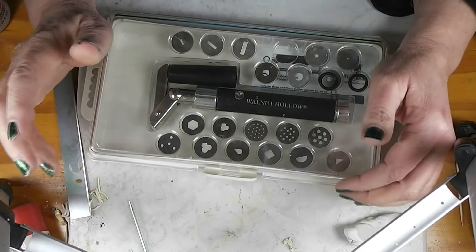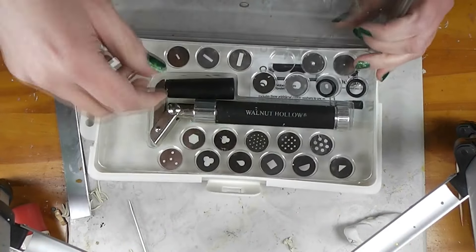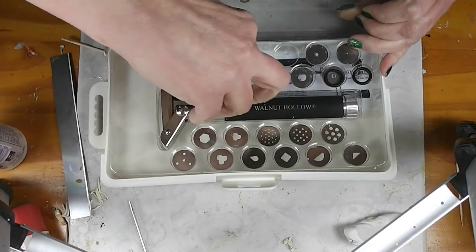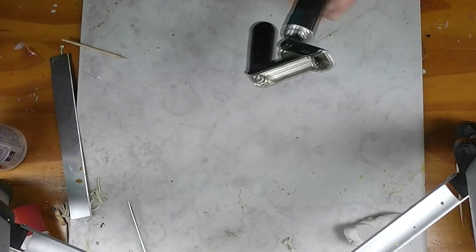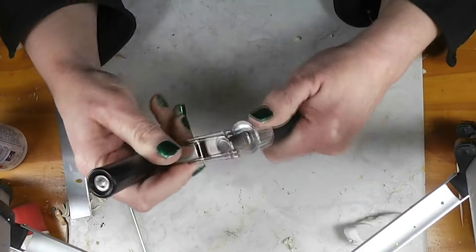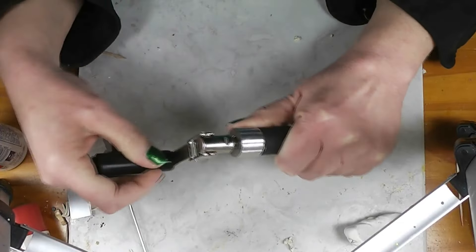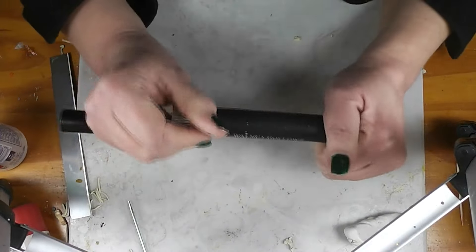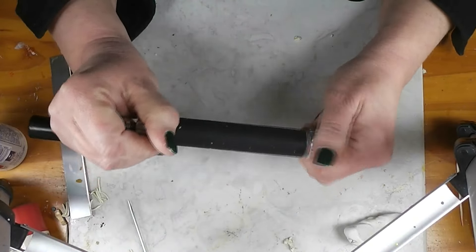Alright, if you're a long time viewer of my channel, you've seen this tool before. This is my clay extruder. Mine's made by Walnut Hollow. There are a couple of different brands on the market. The main thing is look for one that has a handle that turns like this. There's another version with a plunger you push through — those are really, really hard to use. This one is actually fairly easy to use.